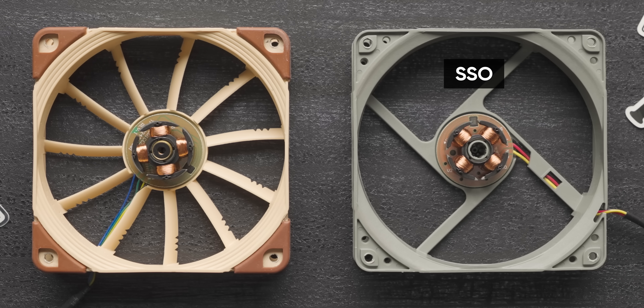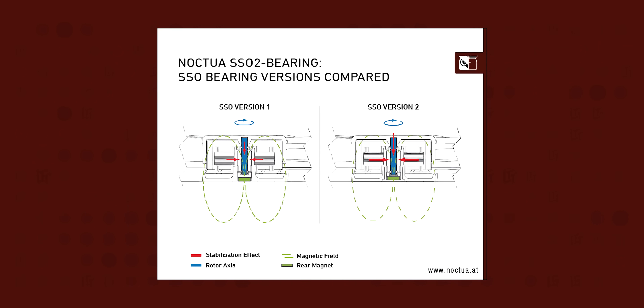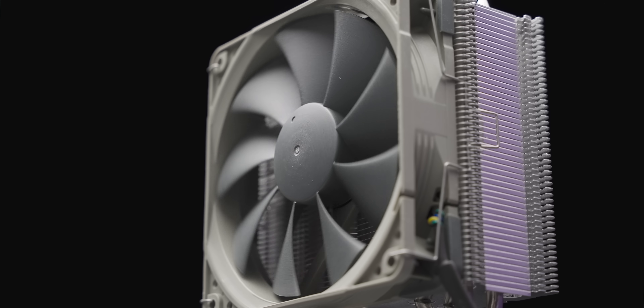To hit this lower price point, Noctua cut some corners, primarily by using their older SSO bearing design instead of the current SSO2. SSO stands for Self-Stabilizing Oil Pressure Bearing, which essentially means the fan's center shaft rotates in pressurized oil, with that pressure being generated by the rotation of the fan itself. Fundamentally, it's an oil-supported sleeve bearing with some bonus magnetic axial support. SSO2 is an evolution that mostly improves the startup characteristics of the fan, which is where most of the wear occurs because the oil hasn't had time to pressurize yet. Once they're up and running, the differences should be minimal. Also absent is the inner surface microstructure in the frame, although the trailing edges of the blades do get their vortex control notches, which shift the pitch to one that isn't as annoying to the ear.